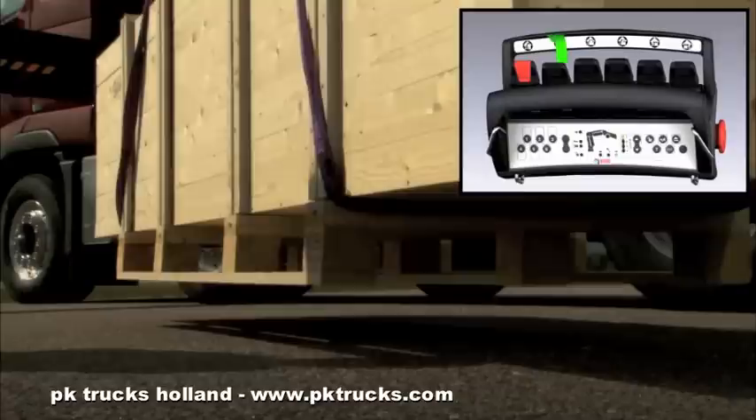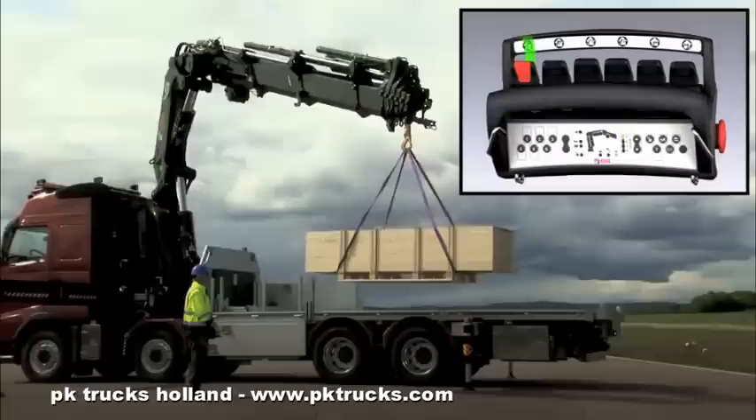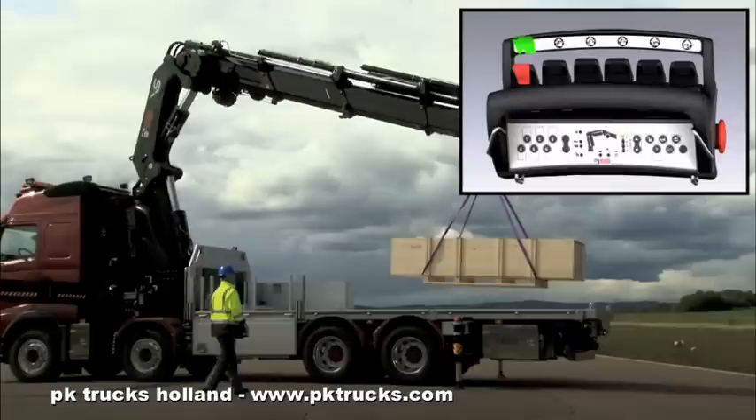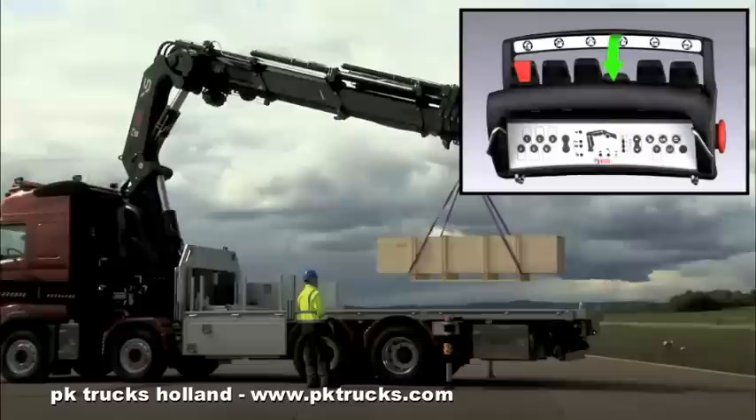To prevent the load from swinging, maneuver smoothly at the start. Slew the crane, then retract the extension. Lower the load, and lower slowly at the end of the operation.